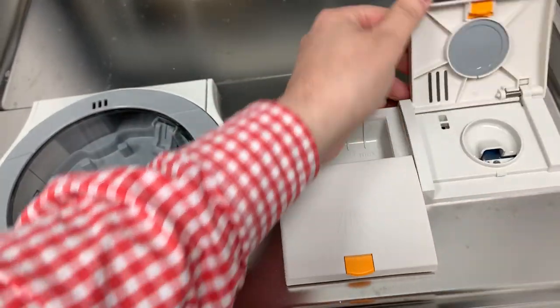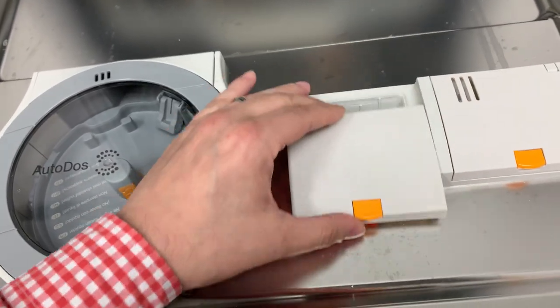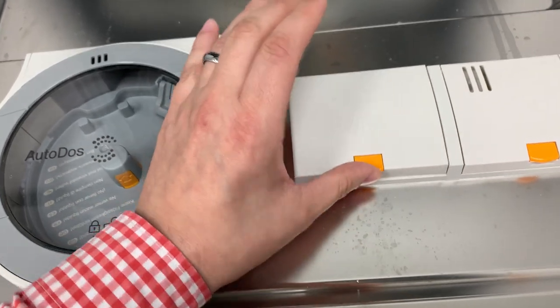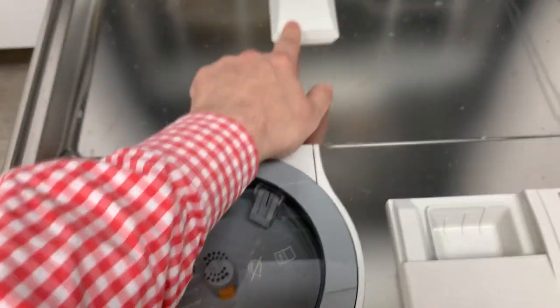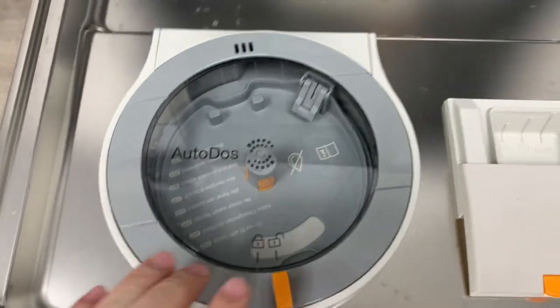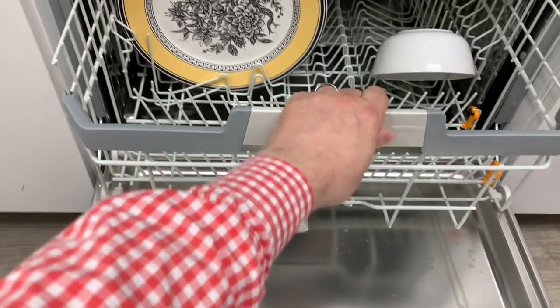Here is your rinse agent — this compartment looks like it hasn't changed much. The soap dispenser did change; the old one was hinged, this is more of a Bosch-style soap dispenser with a little compartment. This is obviously new because it's probably where your detergent comes out from the Power Disc.